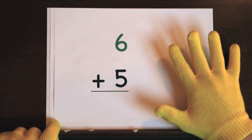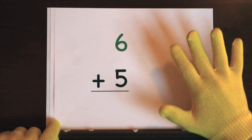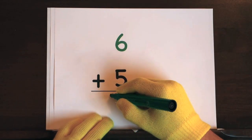Now it's your turn to try. Ready, and 6, 7, 8, 9, 10, 11. So the answer is 11.